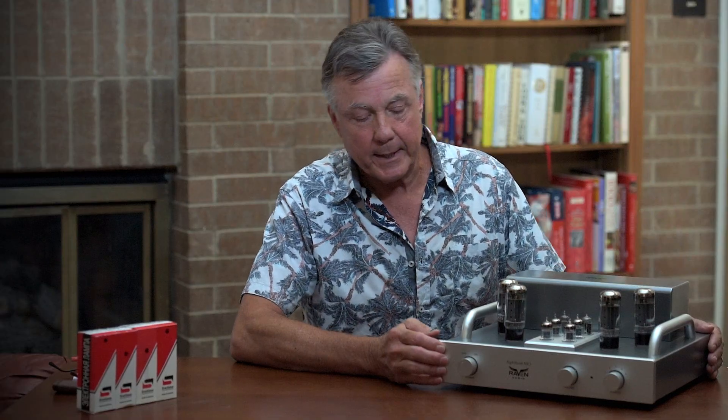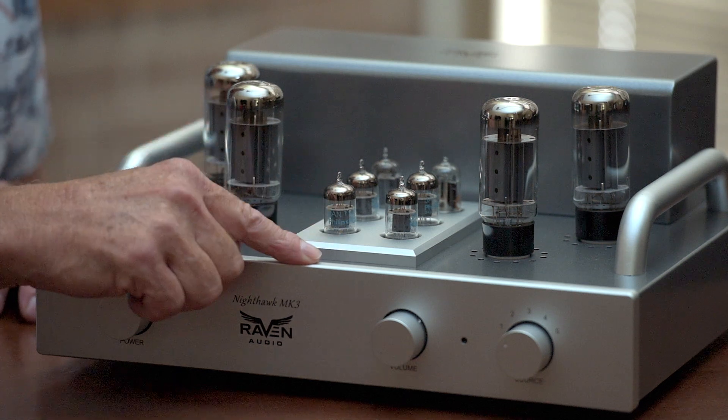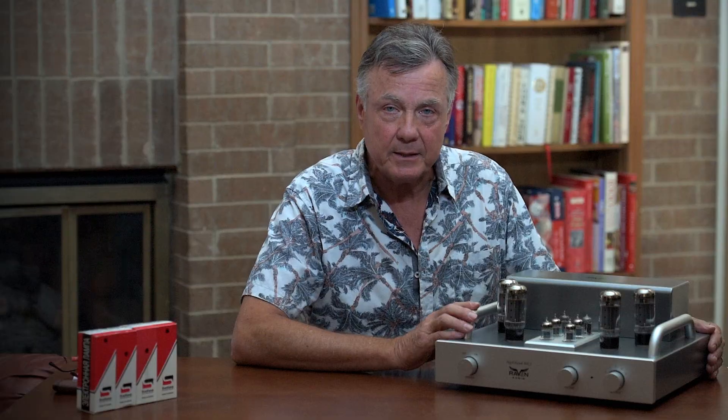The front plate, the knobs, the handles, the preamp plate — all high-quality machine anodized aluminum. So it's really still a very beautiful amp.